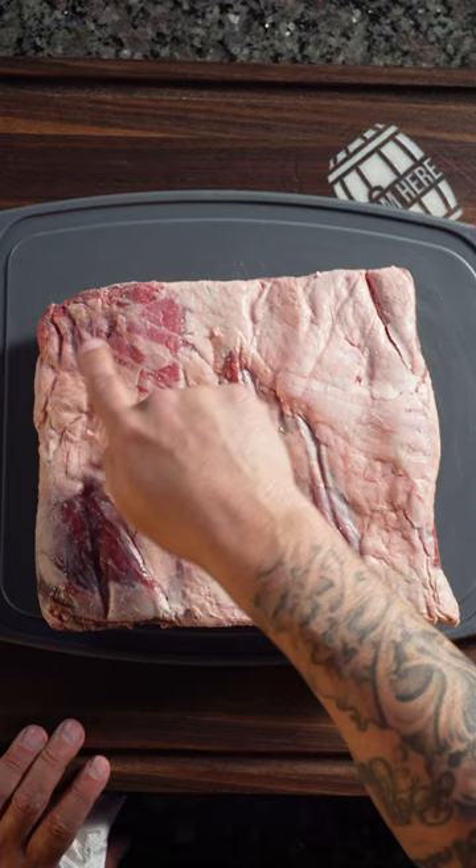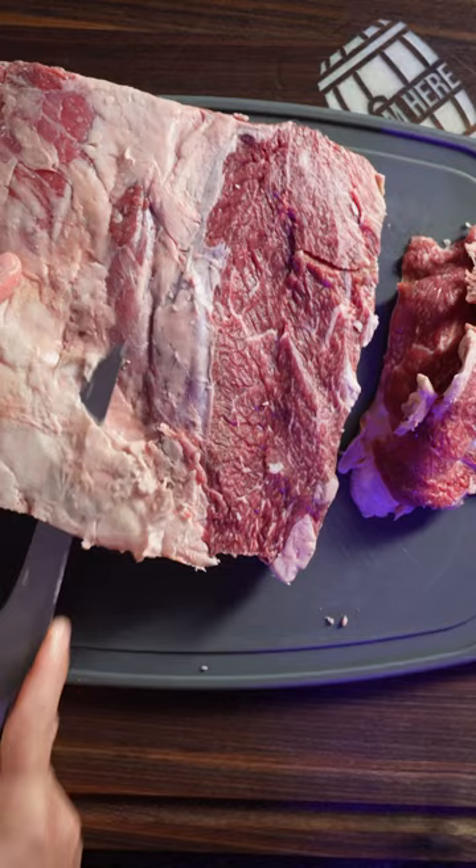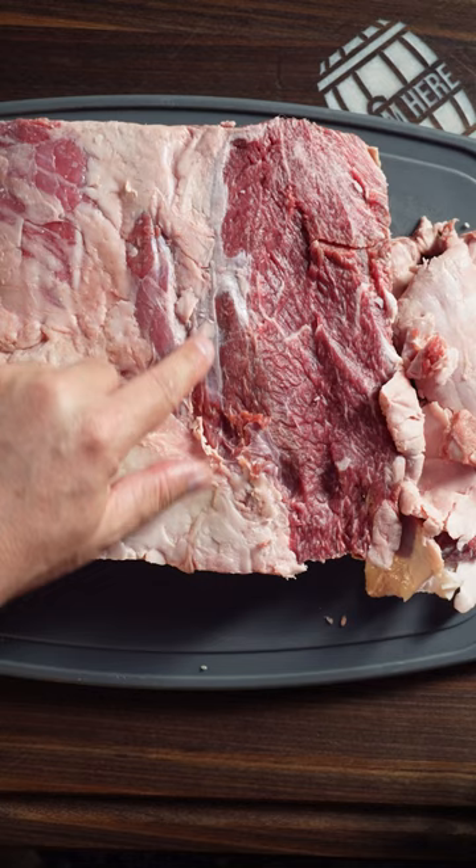Let's prep these ribs. First thing we're gonna do is we're gonna pat dry these ribs and get rid of some of this fat that you see here on the top just to expose the meat. All of this fat right here runs pretty deep into the meat so we're not going to take too much off of it.